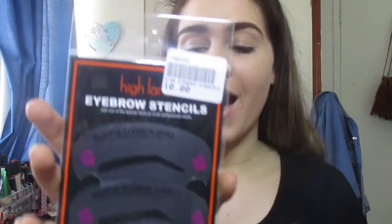Hey guys, it's Bianca and welcome back to my channel. In today's video I'm going to be trying out one of those cool eyebrow stencils that have been floating around Instagram and Facebook. I popped into my newest Everlasting and I saw this bad boy, so I thought I would try it out. It's called Highland Eyebrow Stencils.